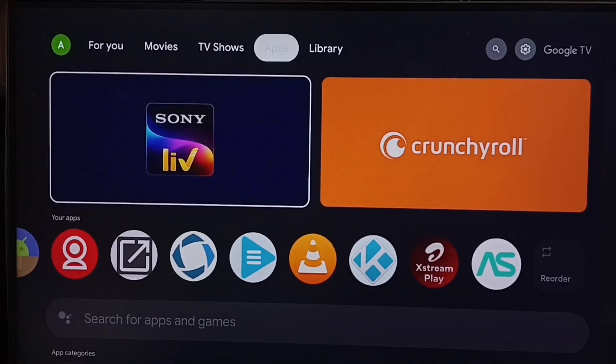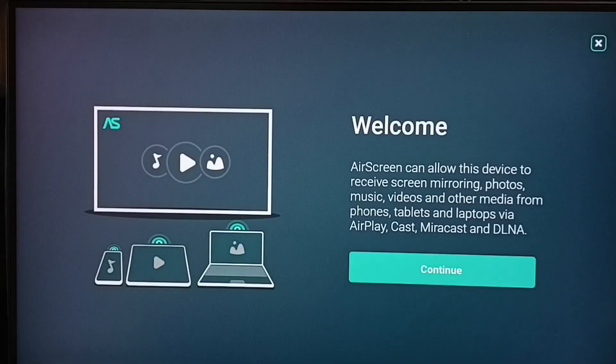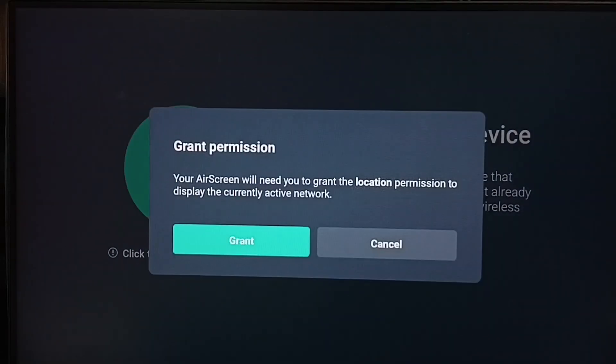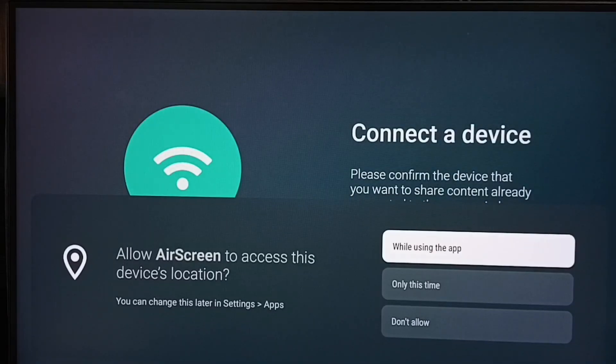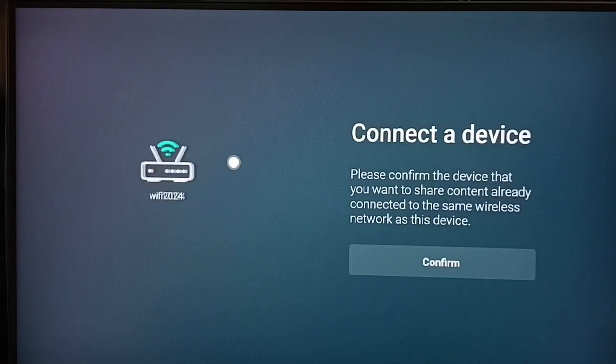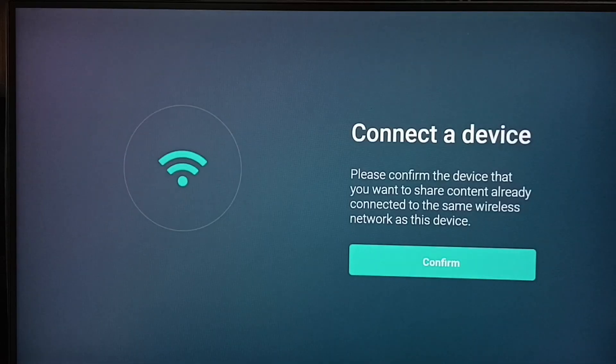Let me open the AirScreen app — select the AirScreen app icon. Select Continue, then grant location permission and select Grant. Select Confirm. Confirm that both iPhone and TV are connected to the same Wi-Fi network or mobile hotspot.